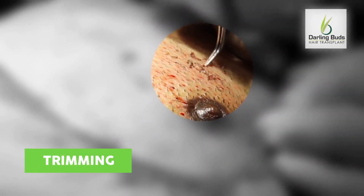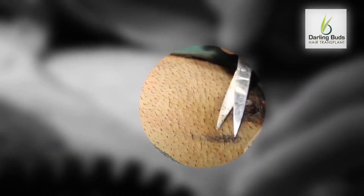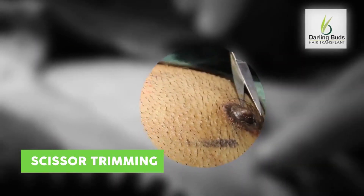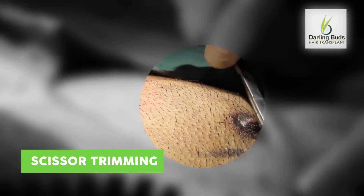The harvesting is laborious but rewarding. Chest hairs are trimmed on the day of the procedure, first with a trimmer and then individual hairs are trimmed with scissors. I do not do pre-shaving but perform anagen selection of grafts using magnification.